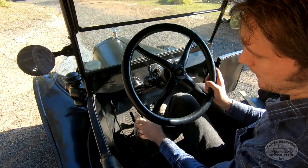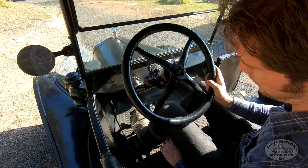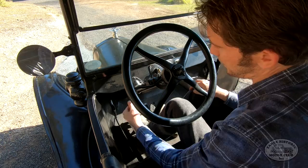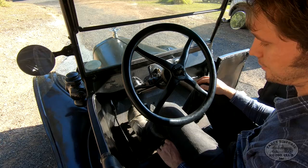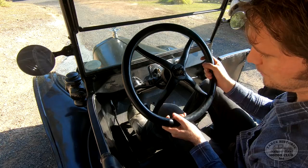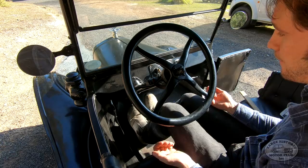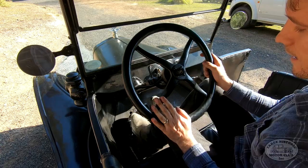Now, the left pedal also has another purpose. When the handbrake lever is all the way forward, we can get neutral on this pedal simply by pushing it in halfway. That takes some practice. What you can do is: when you're in second gear, push the clutch pedal in halfway to take it out of gear — you're now coasting in neutral — and then apply the brake all the way to stop. Then if you want, pull the handbrake lever all the way back and take your feet off the pedals.